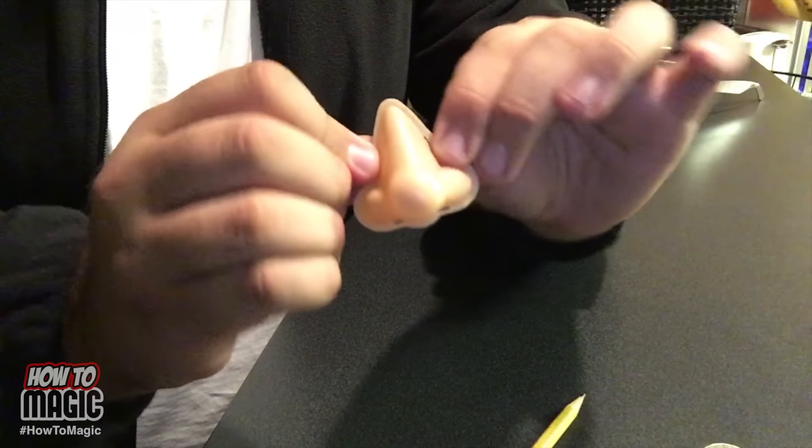All you need is one of these fake plastic noses - you can get these online or at a magic shop. You can do the original got your nose trick by just putting your thumb in between your fingers, then step it up a notch with a plastic fake nose and really freak out your kids, friends, family, or classmates. Have fun with it!